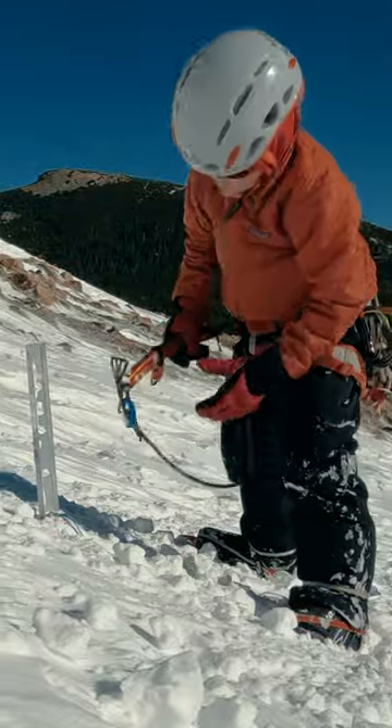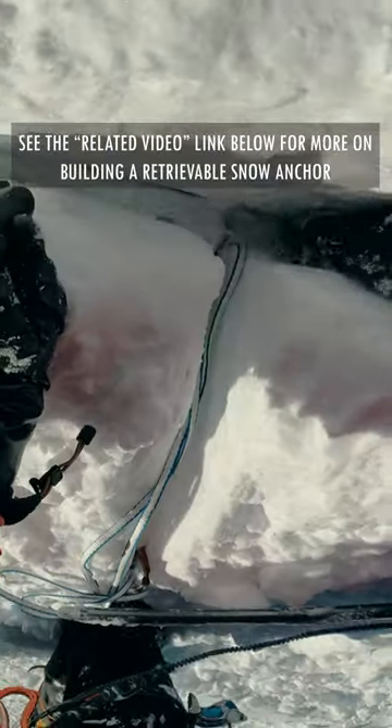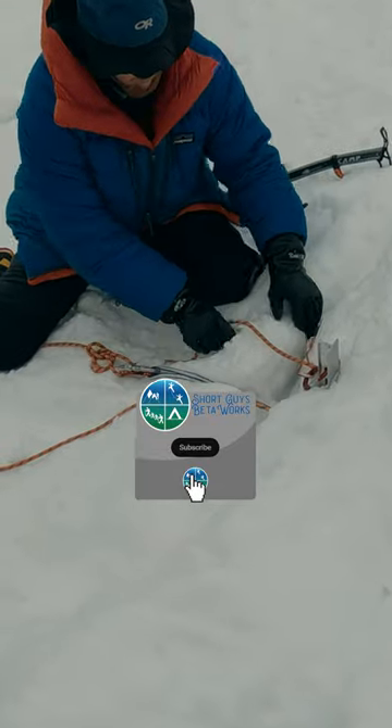To build this anchor, we are going to combine two of the anchor configurations we already built the first time around, namely a mid-clipped vertical picket and a dead man, or a horizontally placed picket.